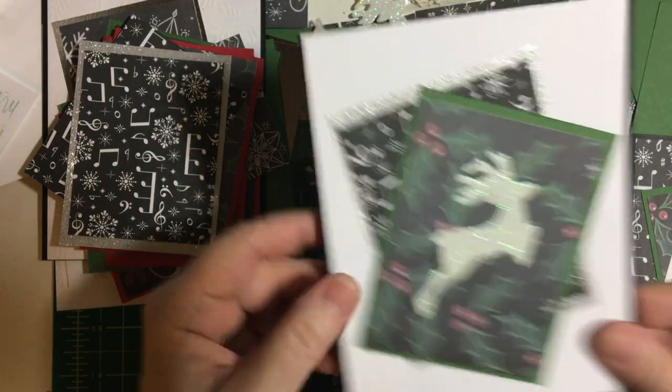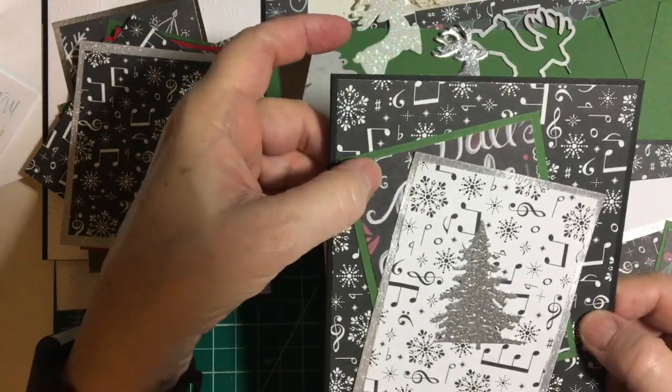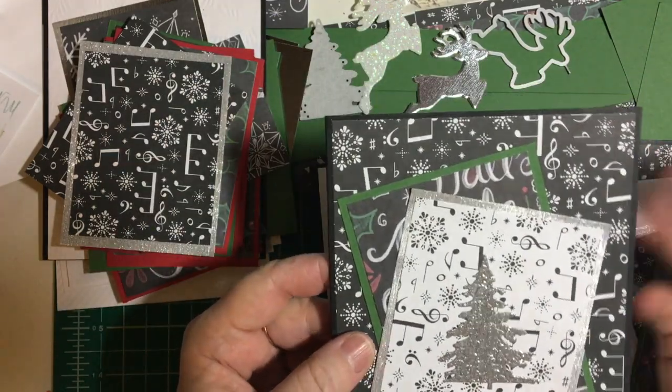I do have a couple in here that have writing on them, like this one. I wanted to break up the paper so that's why I put this in the back. I'm not going to be putting sentiments on these on the outside — just on the inside.